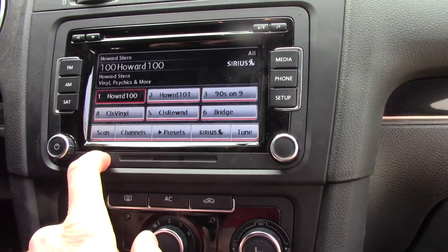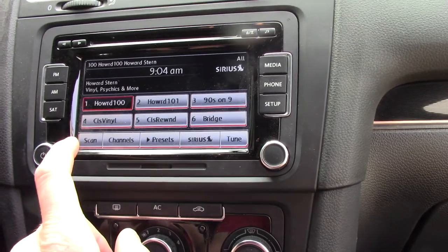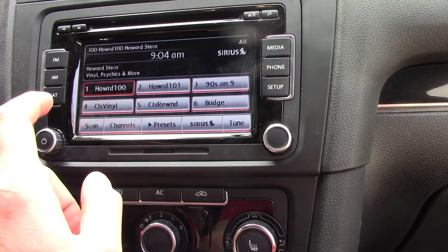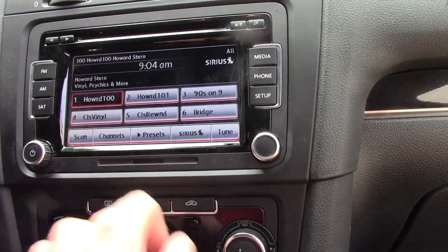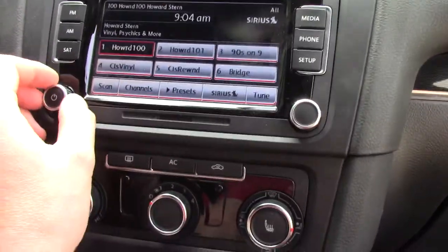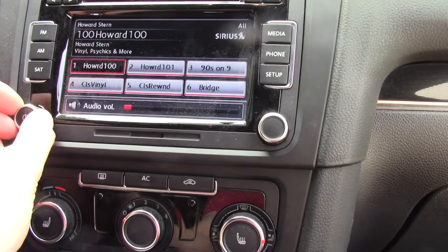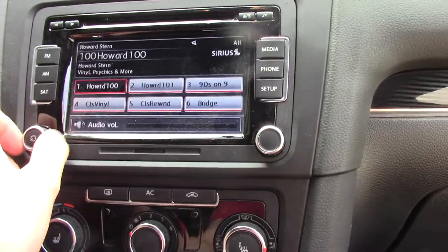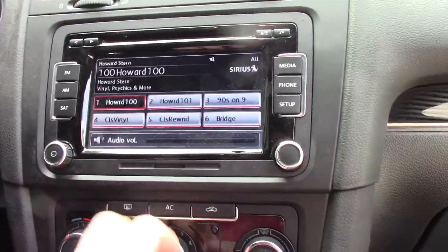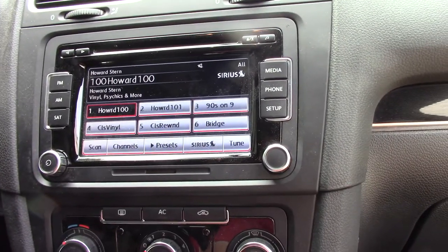I'm going to pull the console out of here. I've had this out before — this isn't the original radio. The original radio was a lower model and the satellite receiver quit working in it. I got this out of a junkyard car and upgraded to the six-disc changer. It is nice — I like the touchscreen and everything, but something's gone a little bit wonky with the volume control. It probably just needs some contact cleaner.